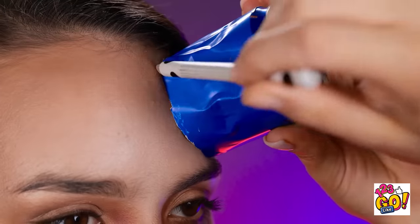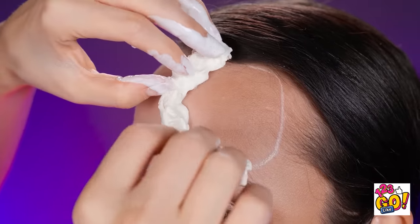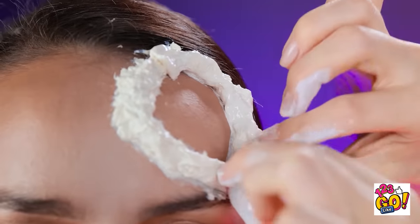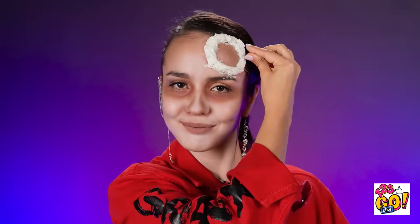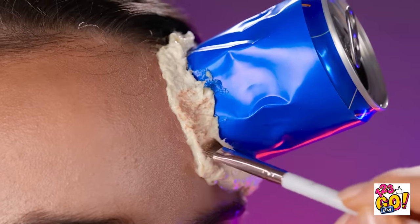Now I'll cut the soda can in half. I'll hold it against my forehead and use a makeup pencil to trace around it. Next, I need a bowl of glue and some toilet paper. I'll dip the toilet paper into the glue and then place it on my forehead. I want to shape it around the soda can outline, doing the same on the other side. I want to make sure it's raised up off the skin — pinching it will help get the desired effect. Now I need the soda can again. I'll push it into the toilet paper. Once it's dry, I can paint it with makeup to match my skin tone, building up the layers.